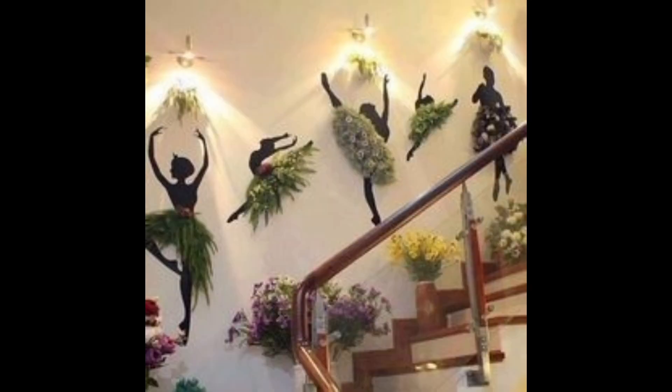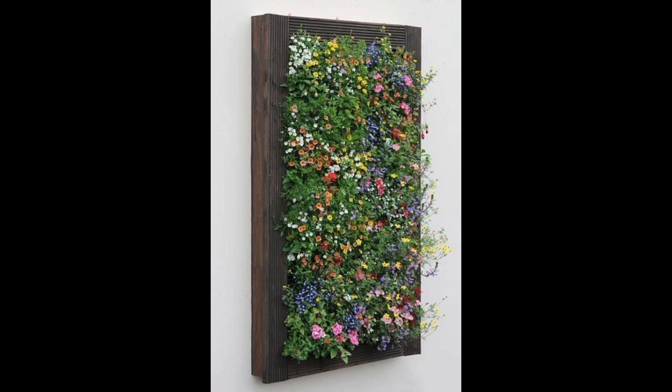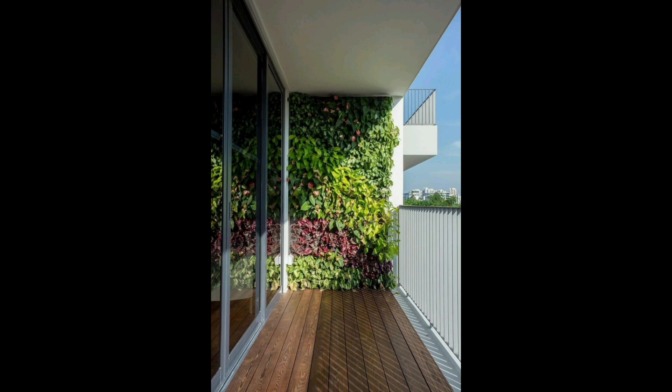Herbs don't need as much soil as some other plants. If you don't have much space for your own herb garden, don't give up — you can use creative vertical herb garden ideas in a very limited area. If you want to plant vertically, you can make a simple DIY vertical herb garden project next to your door. Grow the plants all in one handy spot with shelves, and create an easy-to-build wooden frame by yourself.